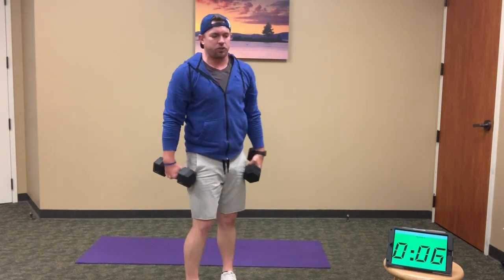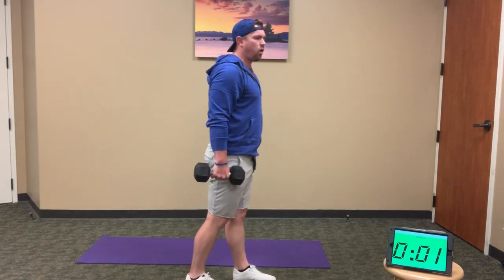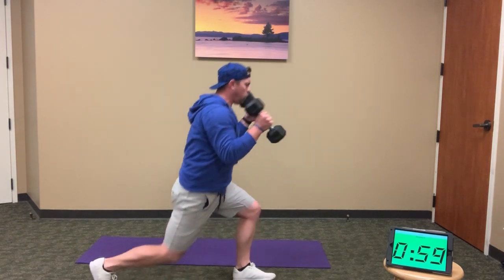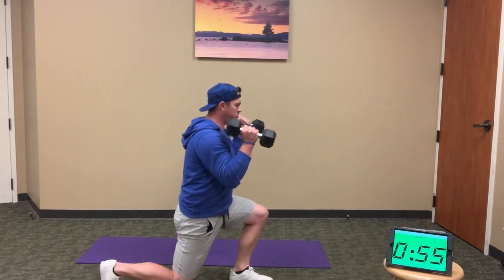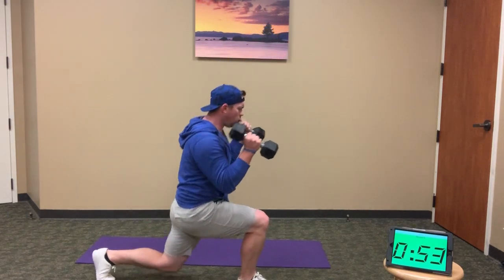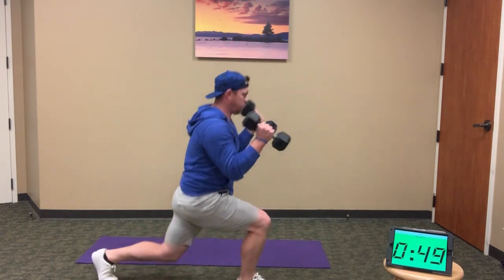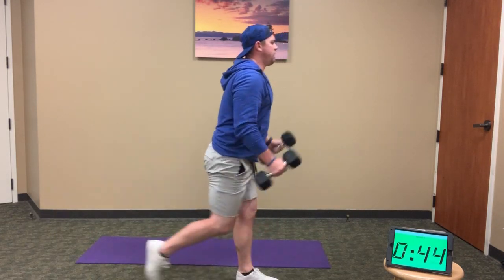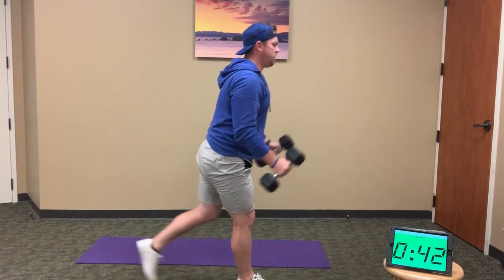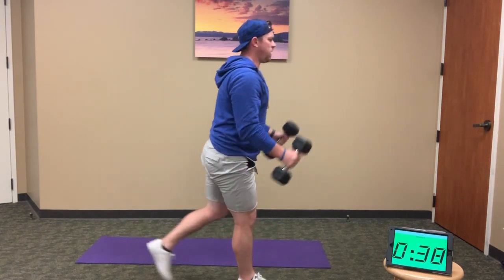Step-back lunge to hammer curl — here we go, minute 3, I'll do this round with you. 12 reps, lunge to curl: 1, 2, 3, 4, 5, 6, 7, 8, 9, 10, 11, and 12.